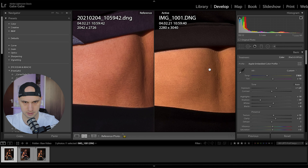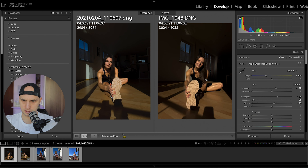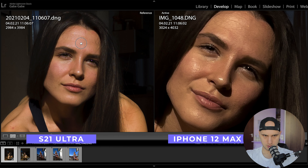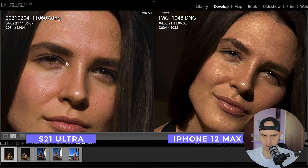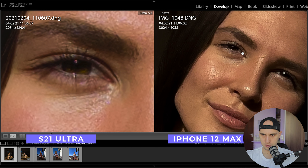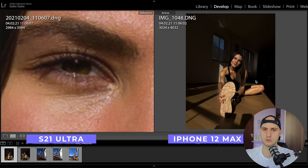Check how much cleaner the skin is on the Samsung. Let me find another RAW image from Samsung and compare them. On the left is the Samsung, on the right is the iPhone. Zooming into the face, the Samsung is doing a so much better job on the details — the face is so much cleaner. Check how sharp the eyes are; you can see the eyelashes.